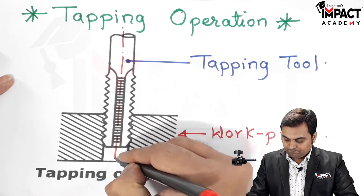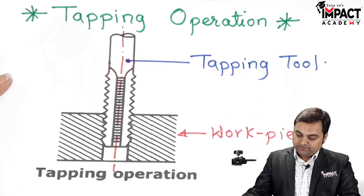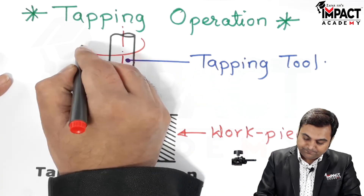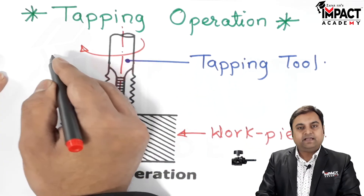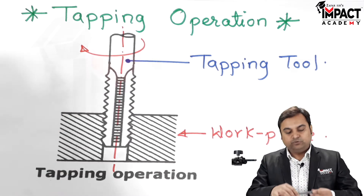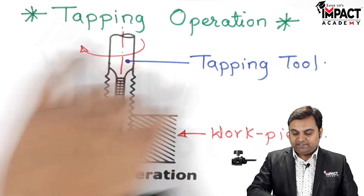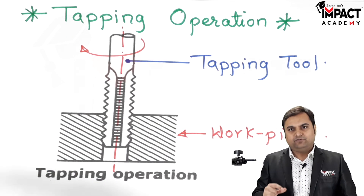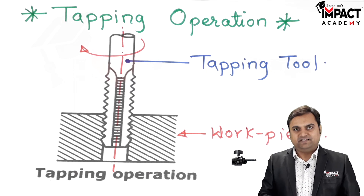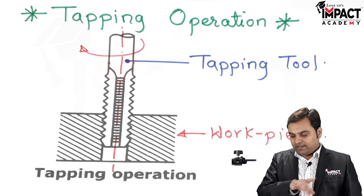The tapping tool is then rotated. This rotation can be provided either with the help of hand feed — by rotating the handle on which the tapping tool is attached. Hand feed is used when the size or length of thread is less and the workpiece is softer, so we can go for the manual method of tapping.